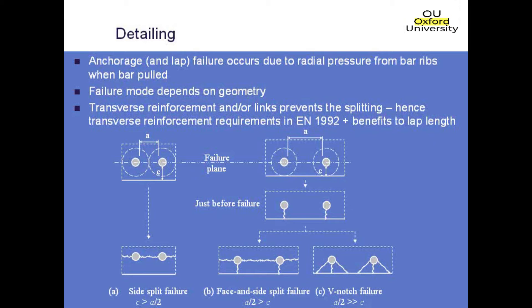If A divided by 2 is just slightly bigger than C, you'll end up with vertical cracks forming, followed by horizontal cracks, and then the concrete spalling off. If A divided by 2 is a lot greater than the cover, you'll end up with cracks forming at 45 degrees away from the bar, and that piece of concrete falls off locally, again exposing the reinforcement.